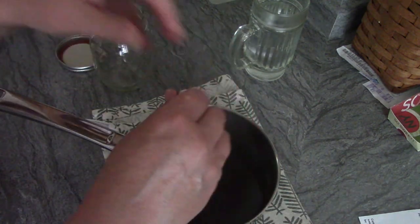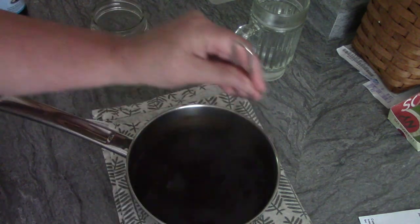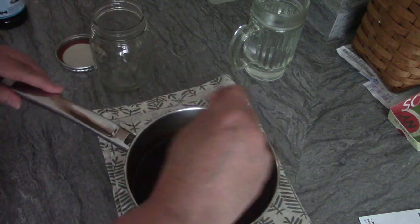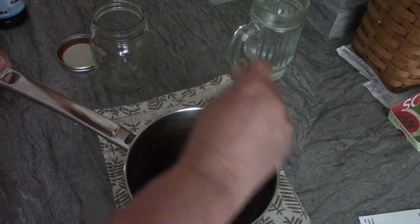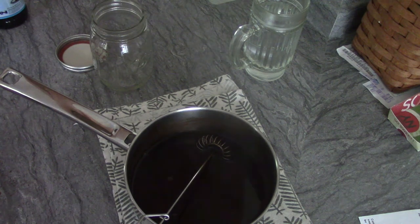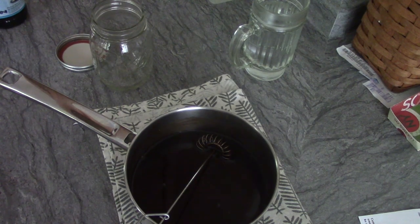That's all the directions say to do, so I guess that's it. I'll let it cool down just a little and then jar it up. There is my chocolate sauce — I hope you guys enjoy it! If you try it, please like, share, and subscribe. Thanks for watching, bye bye!